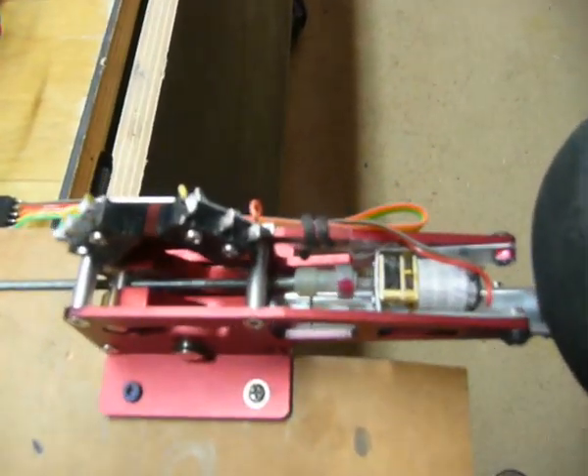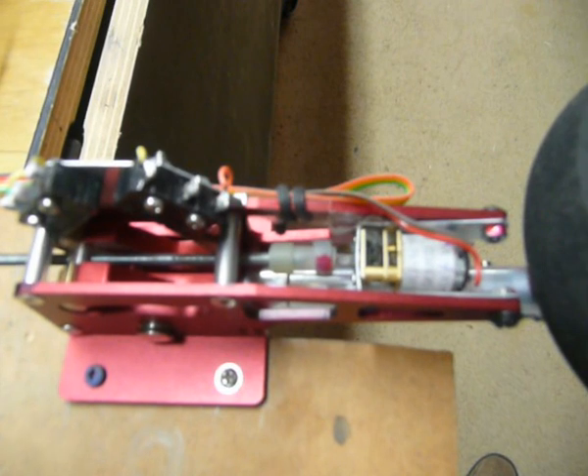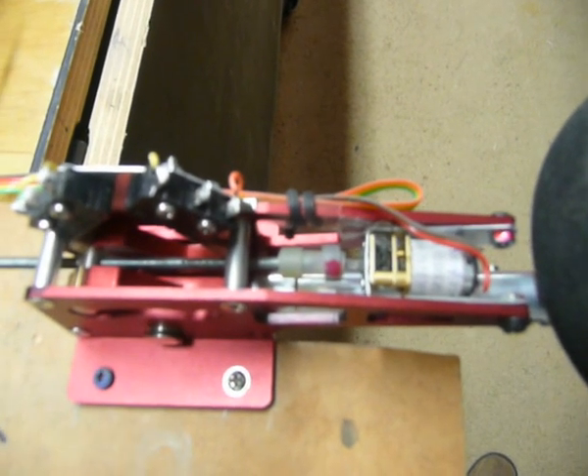If you look at the tiny little motor — and it really is a tiny little motor — it's about the size of the tip of my little finger.